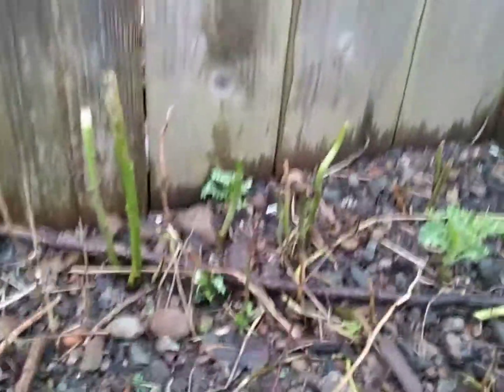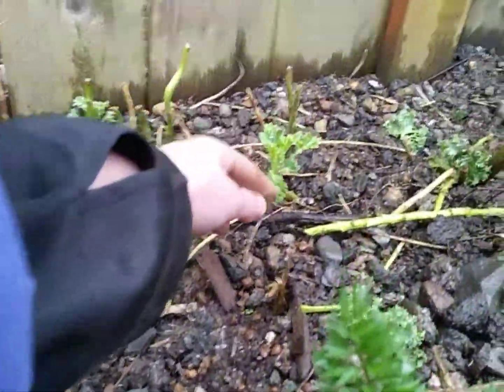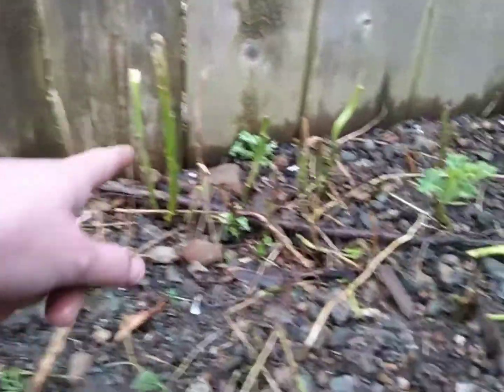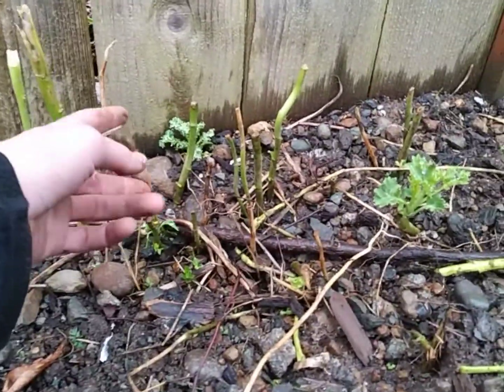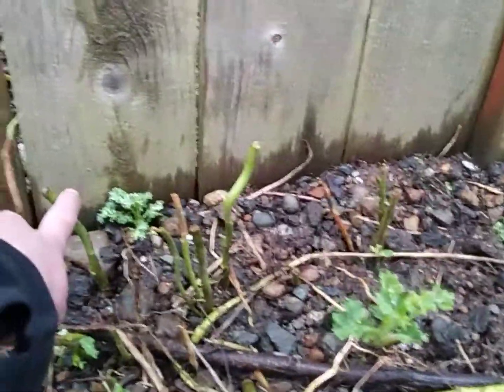Here we have some of that green curly kale. I chopped all of this at the end of the season last year, and look at it — it's starting to get leaves on it. That's exciting. There's one that popped up right back there too.